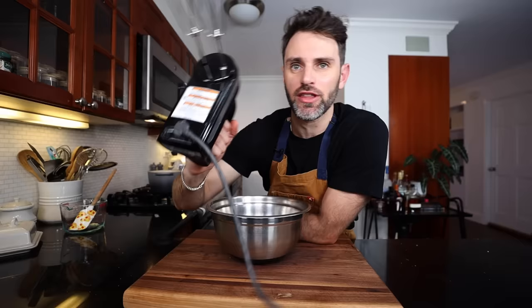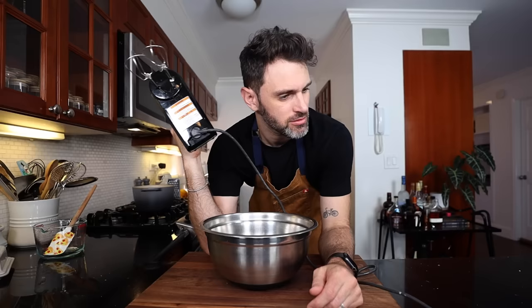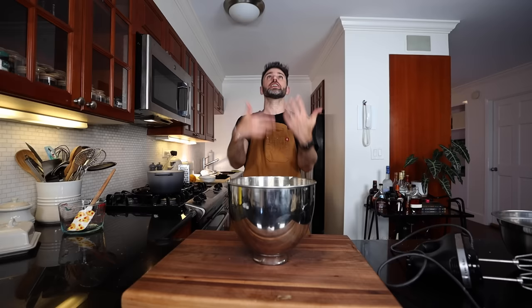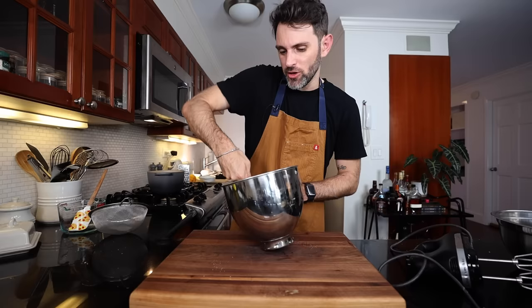Beat the sifted cornstarch into the egg yolk mixture. Okay, so that's a good thing — I noticed that. Bring the egg yolk mixture over here. I have a quarter cup of cornstarch. More than anything on earth, I hate the texture of cornstarch — I really do. I'm glad I'm not in there with it. Cornstarch is mixed into my egg yolk mix. Now I can put that aside and continue where we were.